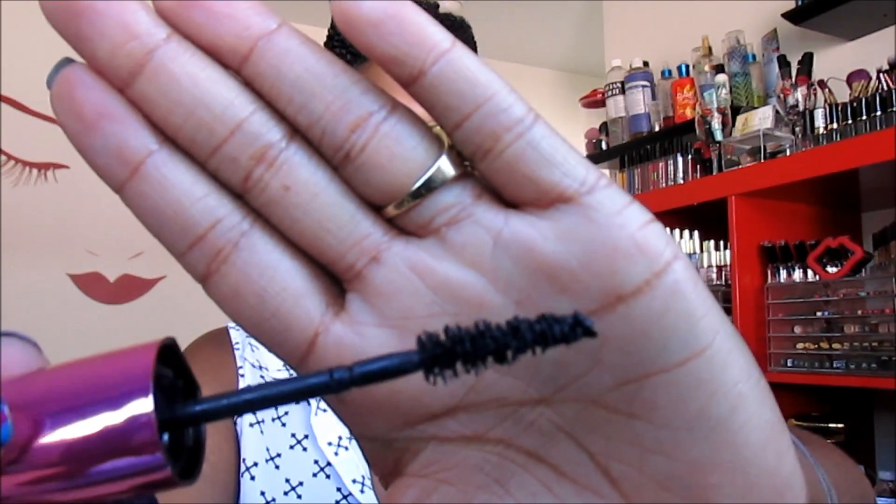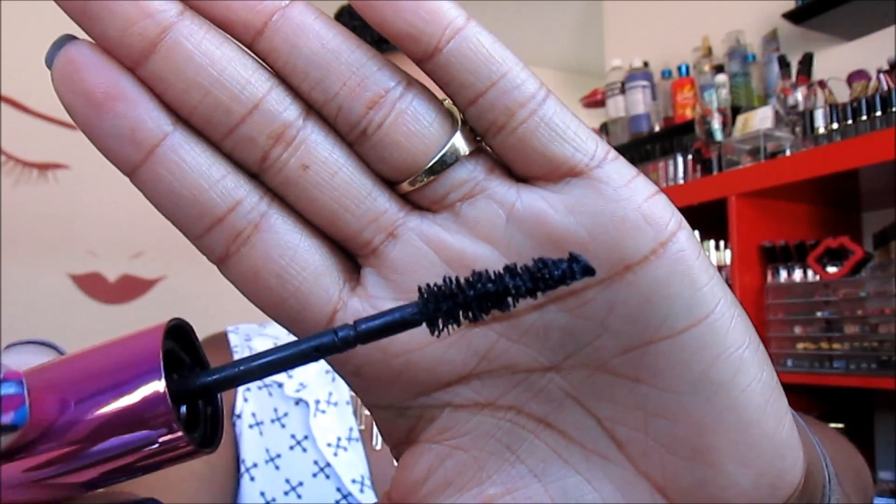Here's what the mascara wand looks like up close. One thing I don't love is how flexible it is — see how it moves? It's really flimsy. I guess that helps you get all the corners of your lashes with ease, but I'd prefer it to be stiffer. That said, I love this mascara. If you suffer from sparse lashes, seriously give it a go.